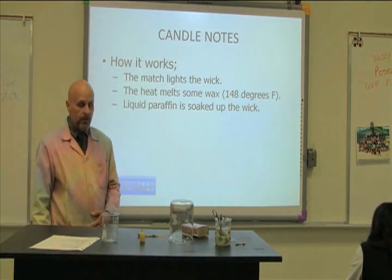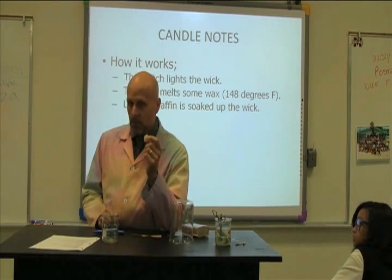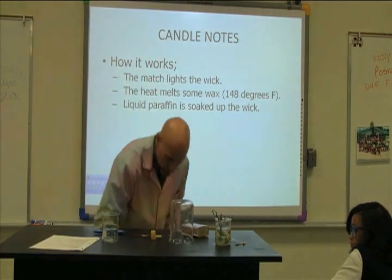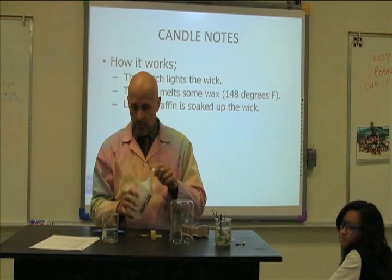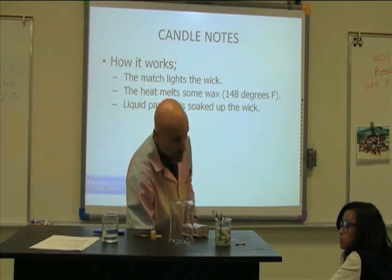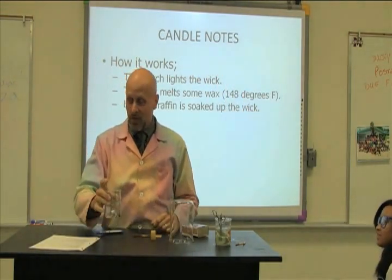If I put a match against a solid candle, not much happens. But if I melt the candle into a liquid and put a match to it, it burns much better. I have a chemical here — isopropyl alcohol, 99%. If I put some in here and try to light it with a match — it's explosive stuff. So I'm going to light this with an explosive chemical on fire.